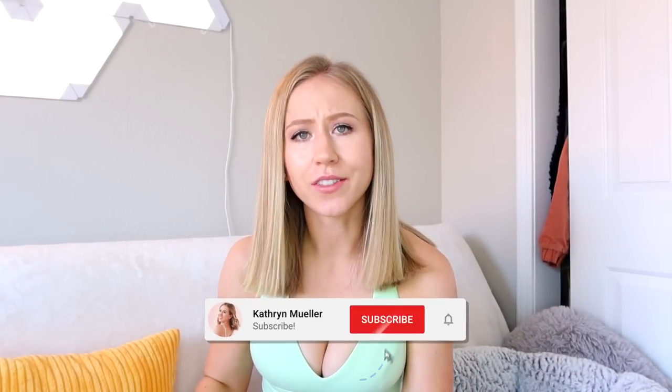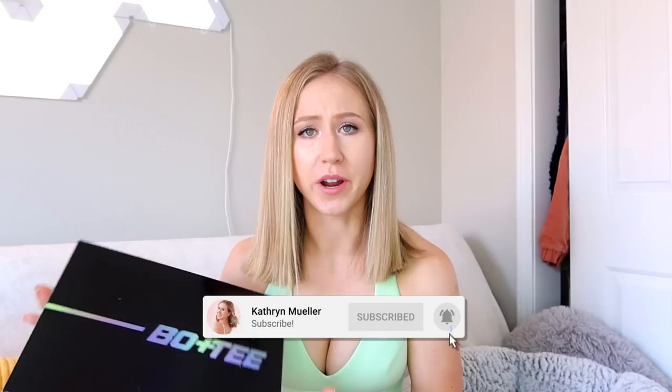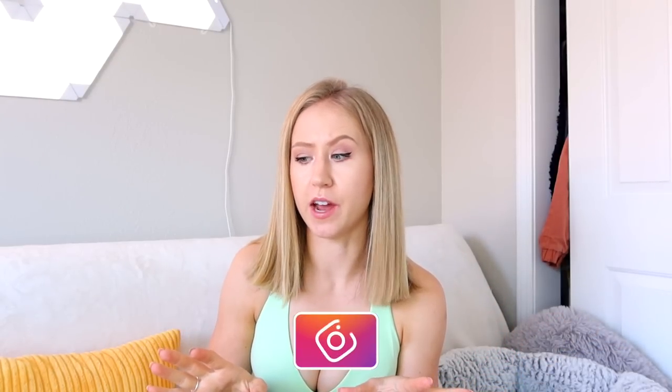Hey guys, welcome back to my channel. Today I'm bringing you another activewear review, this one on the brand Bow & T. Bow & T is the activewear brand of Opoly, which I believe is a UK-based fashion company that branched off into activewear. I'm not really sure how new they are, but I definitely feel like they're up and coming — a couple of influencers have started wearing their stuff, but it's definitely not huge yet, at least on my Instagram feed.